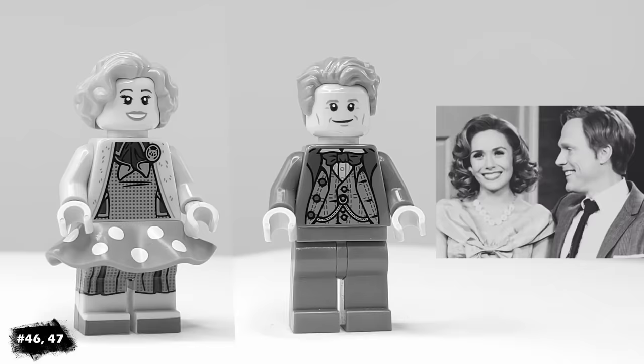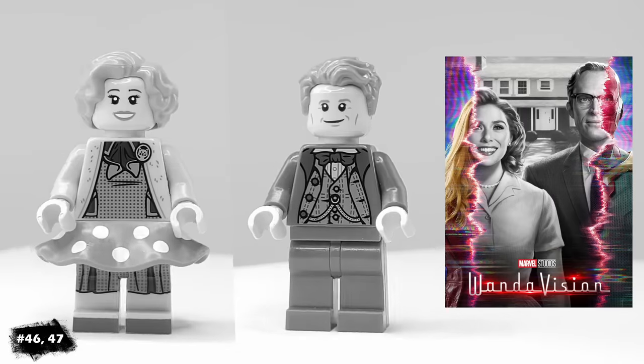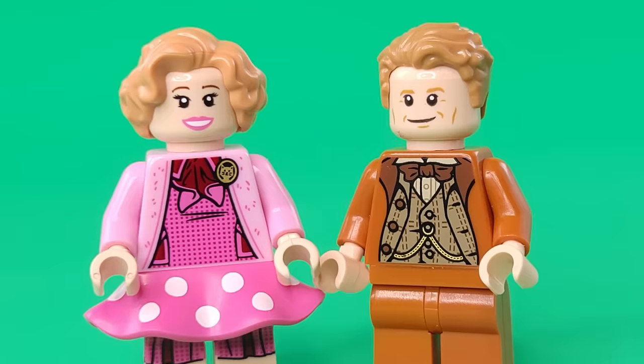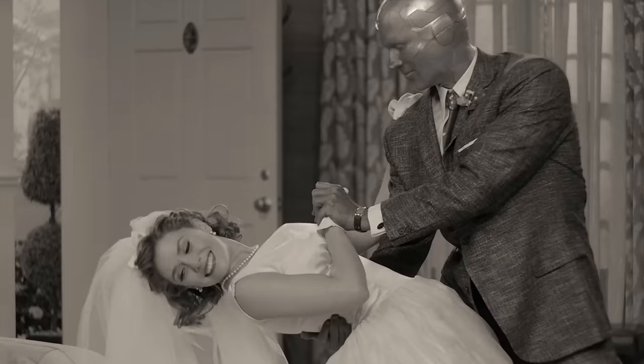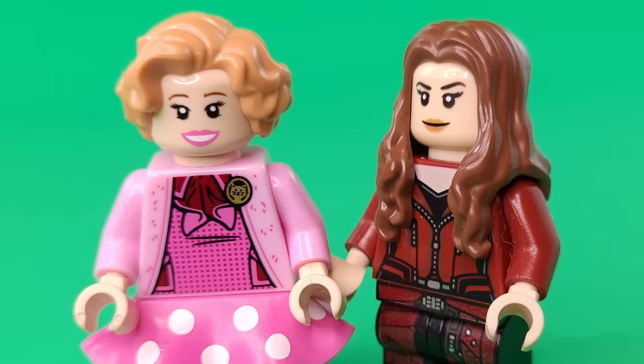For two more superhero minifigures, I've included Wanda and Vision in their 50s style human forms from the first couple of episodes of WandaVision. To match the style of the episode, I tried to pick out pieces for both of them that looked really old-fashioned. In my opinion, those first couple of episodes in black and white were the most interesting in the series because I like classic television, but from what I've heard, I don't think many other people would agree with that.